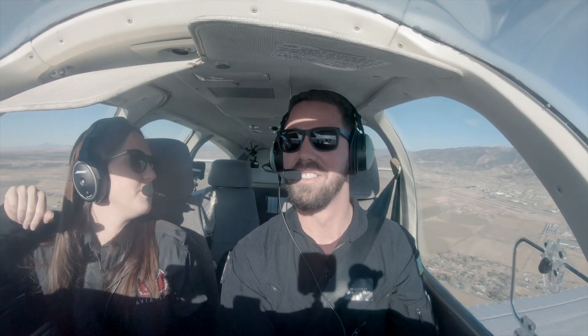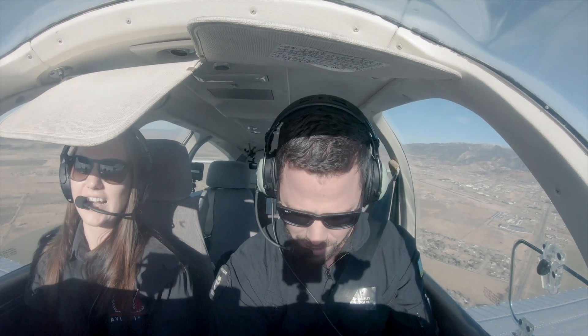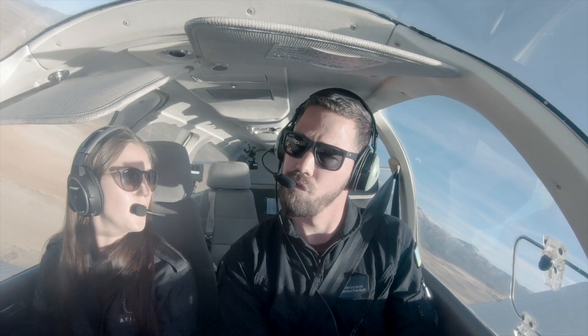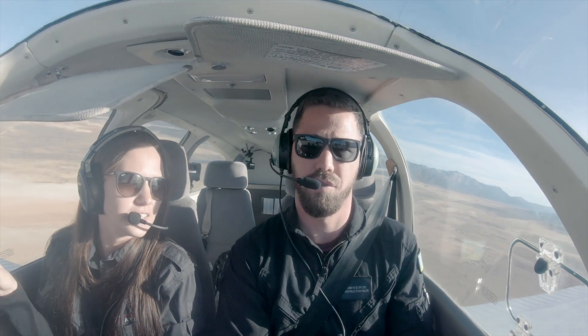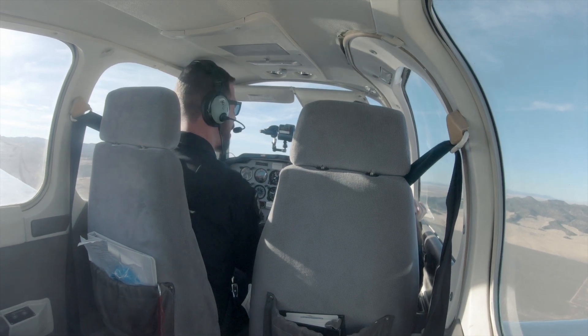Let's go out and maneuver for a little bit. We'll just go maneuver for a second. What if I trim my nose down a little bit? For sure. Let's start with the simple one — this one's going to be a steep turn. You're going to do the same turn that we just did to clear the area, but I want you to do it at 50 degrees. That's this notch here. Clear left, center, right.